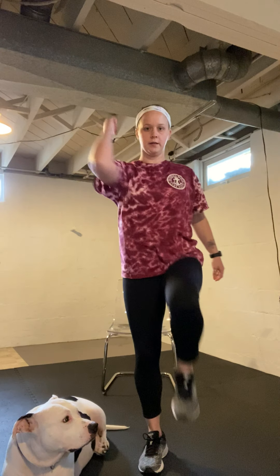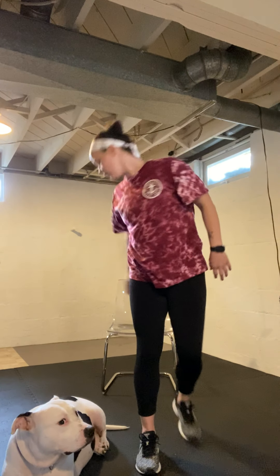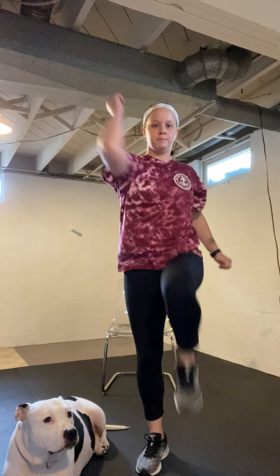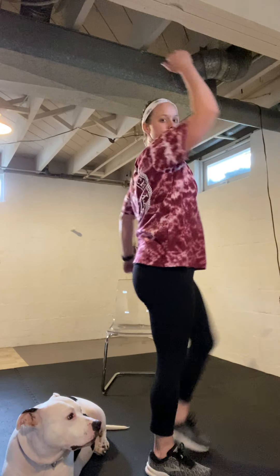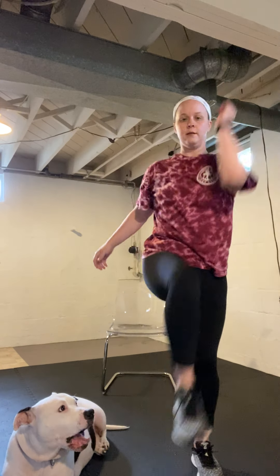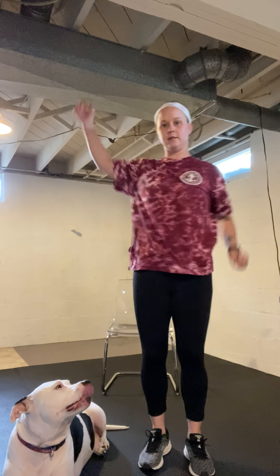Tighten your core. Try to bring your belly button back towards your spine — it's like you're bracing for impact. It's not a sucking-in motion. If standing is too much, you can do it seated. Protect your back — make sure you're not rounding forward. You want to stay up as straight as you can, driving elbow to knee. Halfway with this exercise.